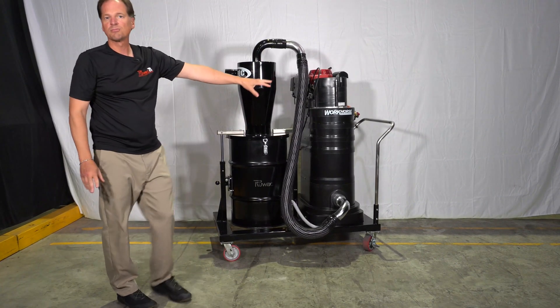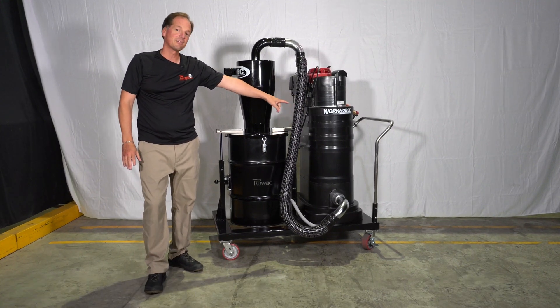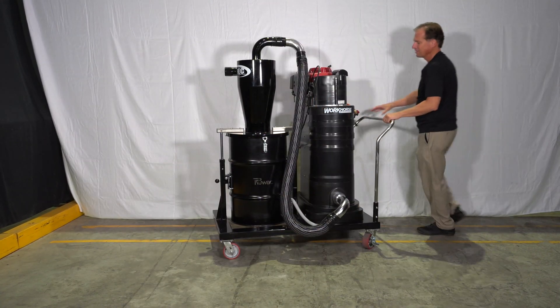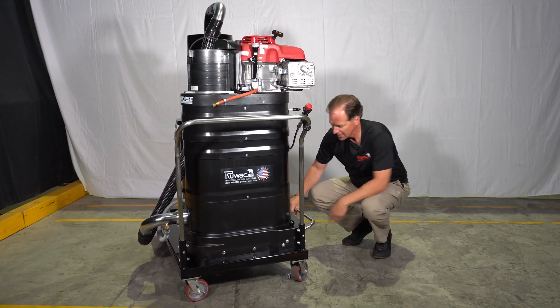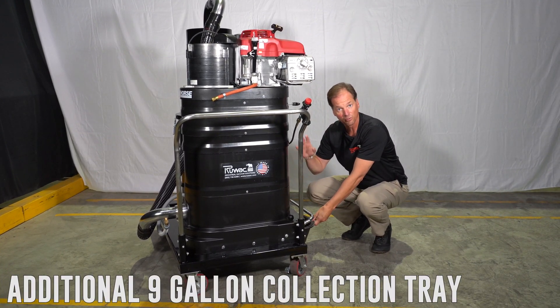The vacuum system has the Ruvox MicroClean filtration system, filtering at 0.5 microns. That filter is going to last years and years without requiring any replacement. Should you need to do any maintenance on the filter, it's done externally — you have a shaker bar externally, just give it a shake, it doesn't take very long. And there's a manual tray on the bottom that allows you to remove the dust that was in the filter system.